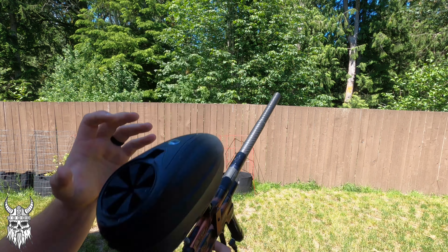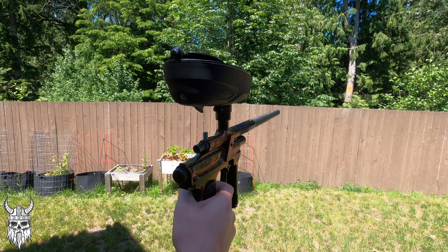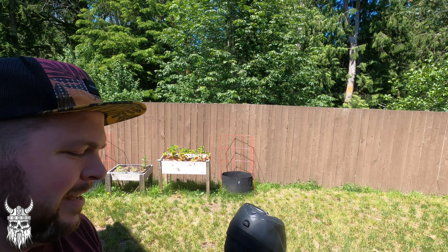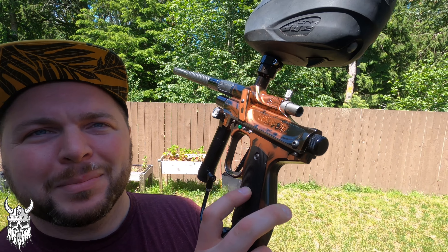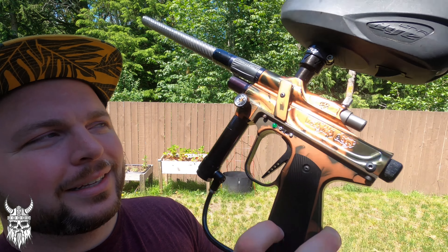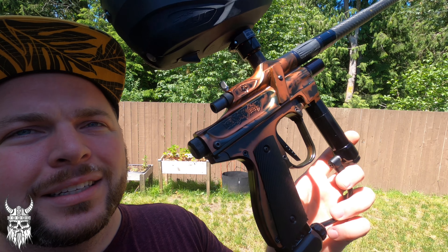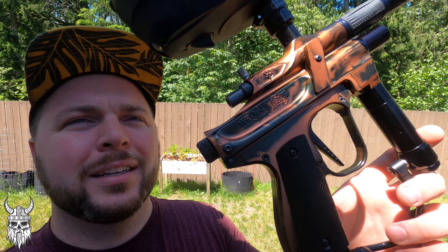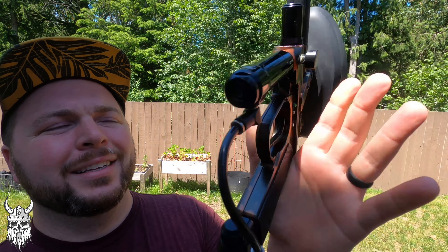Rotors always give you one more. Shooting beautifully. It's surprisingly quiet. We had a break in there, so skip shot. Whew! That's good stuff.